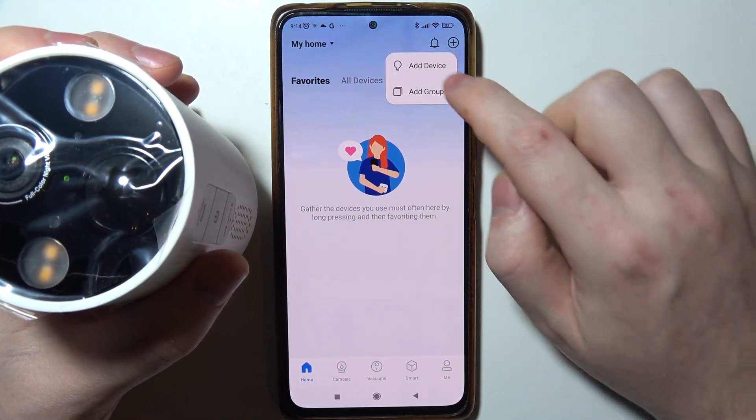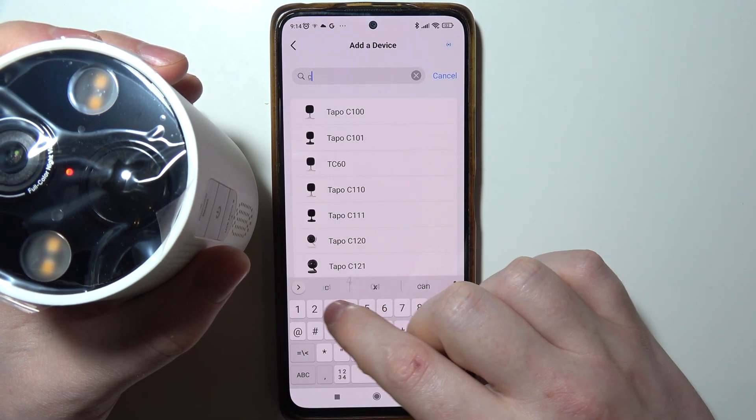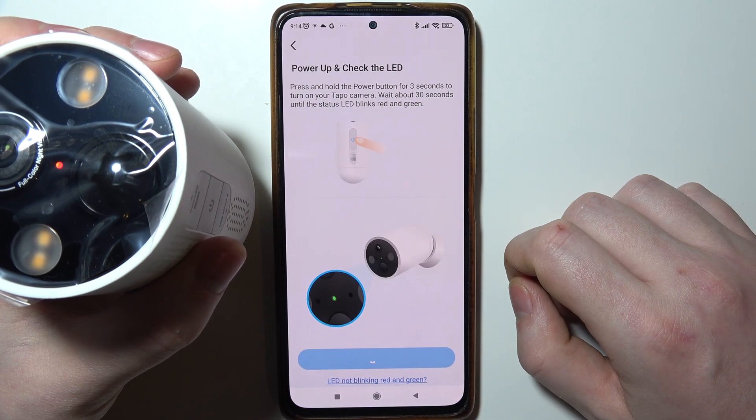Click on the plus button, add device, and then enter C425. Select it like that, then confirm that it's glowing with red and green light.